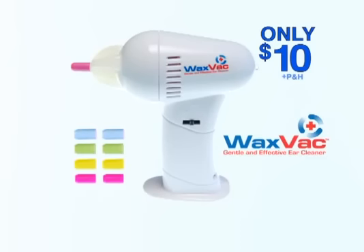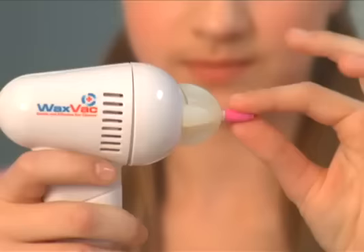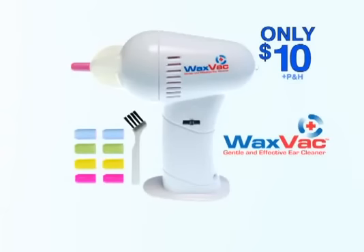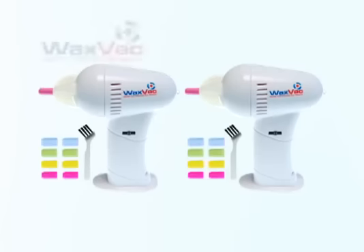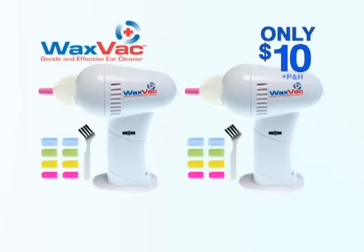Call and order the WaxVac now for only $10. Every WaxVac comes with 8 soft color-coded silicone tips for every member of the family, and this handy cleaning brush free. It even has this powerful examining light. But wait, there's more. Call now and we'll double the offer.